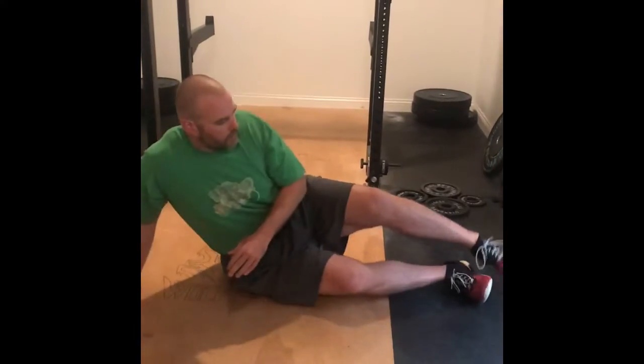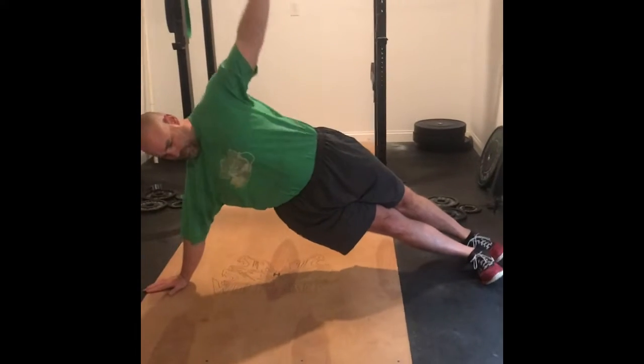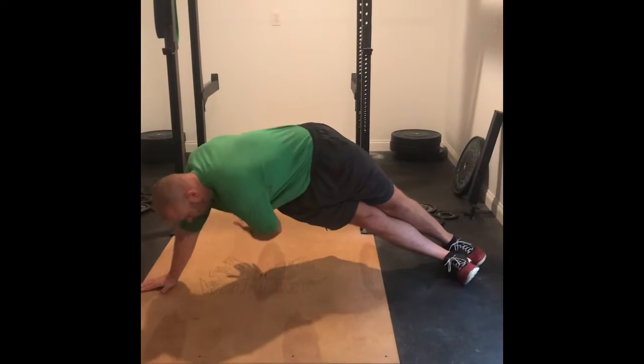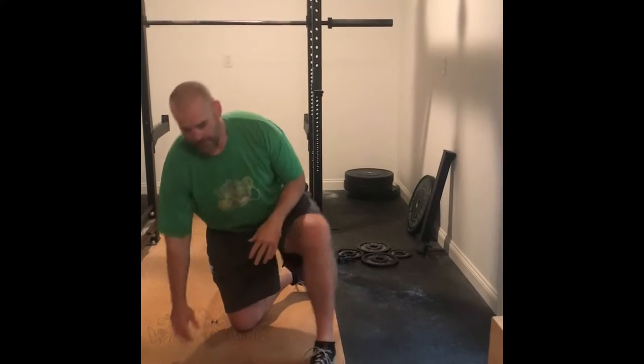So we're going to get in our side pillar right here, and we're just going to simply reach across our body and back up. We're going to do five right, five left — that's one set.